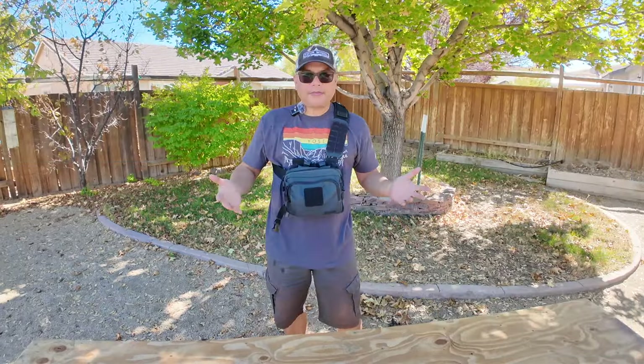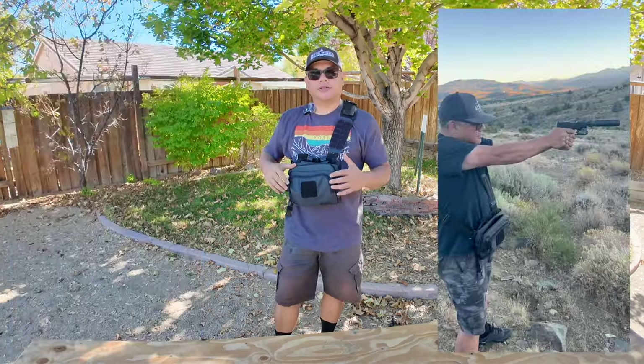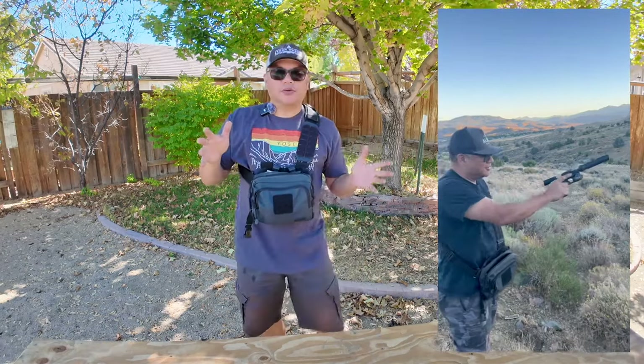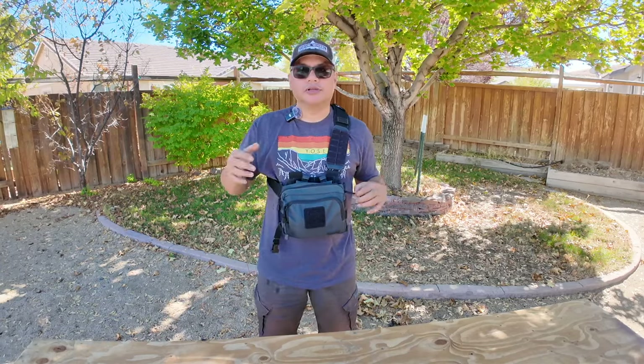I love this setup. When we're out up in the mountains, I can just pull over to the side, pull out the .22, and plink. That's the reason why I chose the Taurus TX-22 compact.